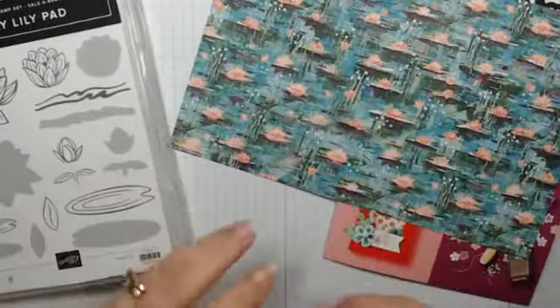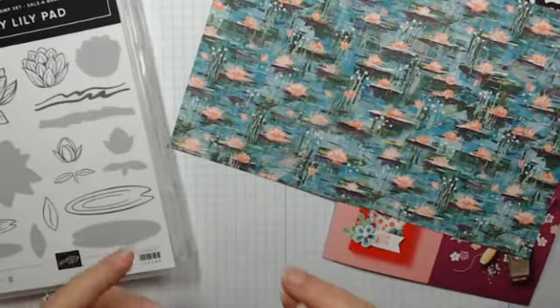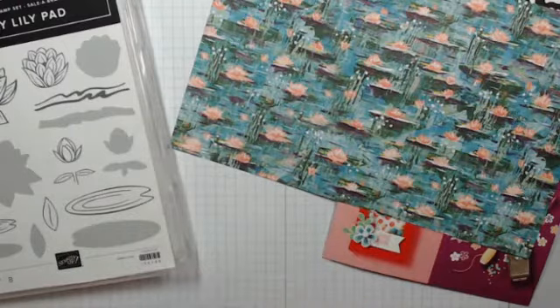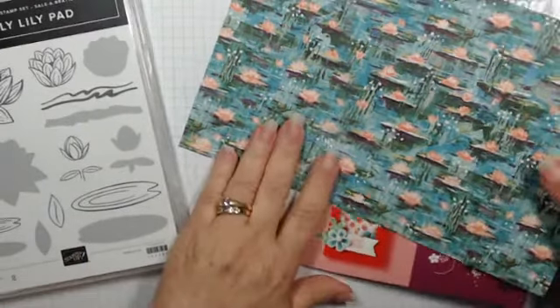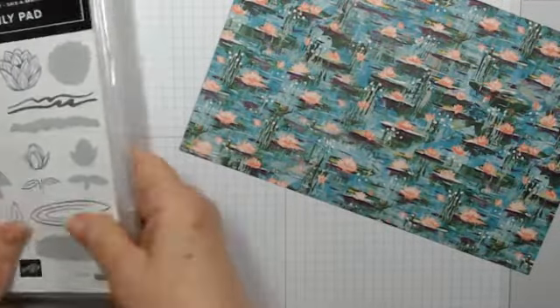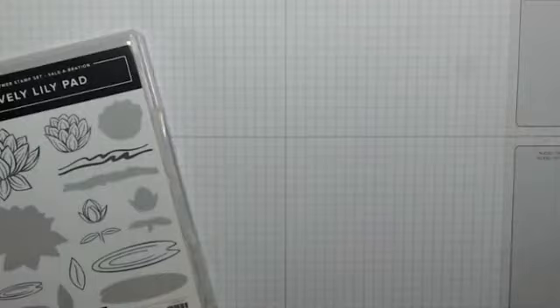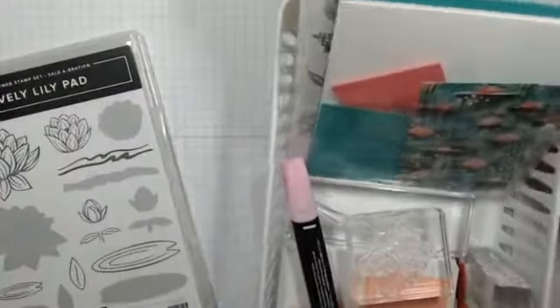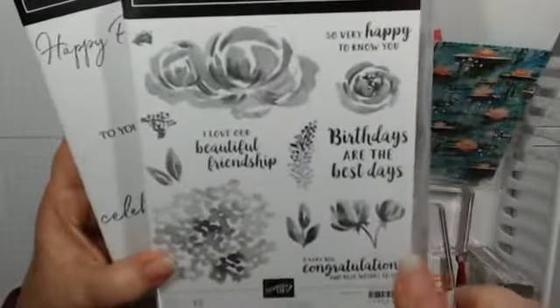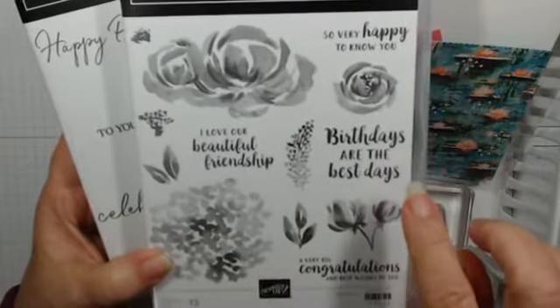So we're going to step away from our reds and greens and Christmas colors to work with some pretty blues and pinks, and we're going to make a fun fold card tonight. I'll bring out my goodie bag — I like to keep everything at least semi-organized. This is a fun fold card you've seen me make before; it's really pretty simple.